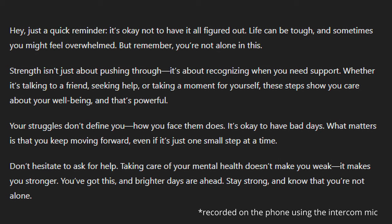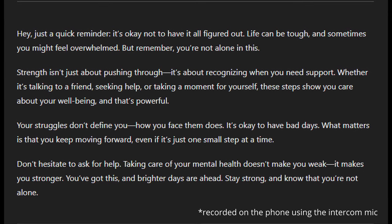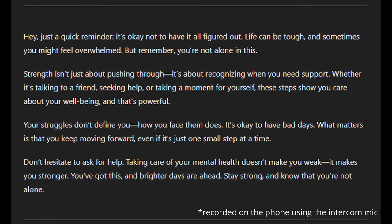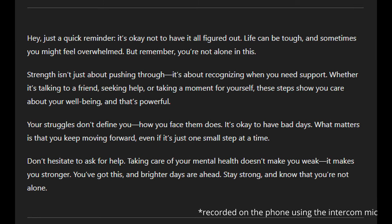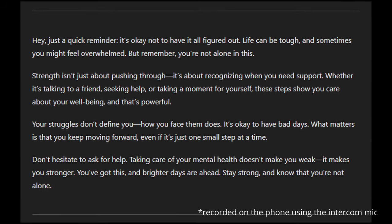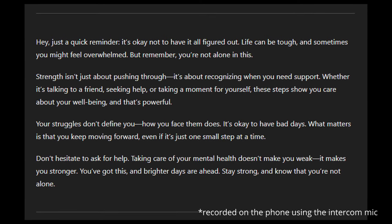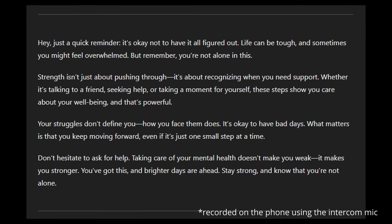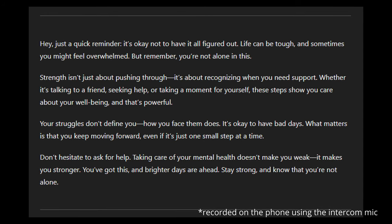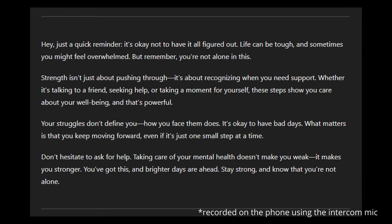Life can be tough and sometimes you might feel overwhelmed, but remember you're not alone in this. Strength isn't just about pushing through — it's about recognizing when you need support, whether it's talking to a friend, seeking help, or taking a moment for yourself. These steps show you care about your well-being, and that's powerful. Your struggles don't define you; how you face them does. It's okay to have bad days — what matters is that you keep moving forward, even if it's just one small step at a time. Don't hesitate to ask for help. Taking care of your mental health doesn't make you weak, it makes you stronger. You've got this, and brighter days are ahead. Stay strong and know that you're not alone.